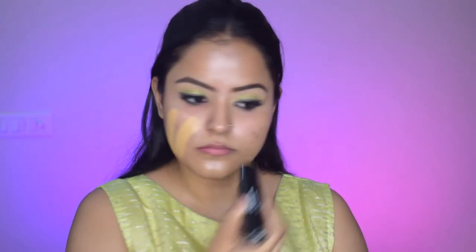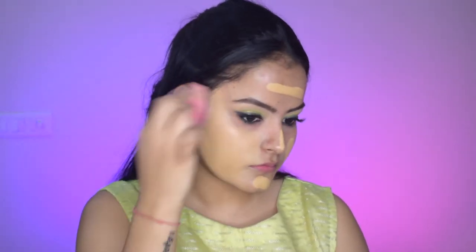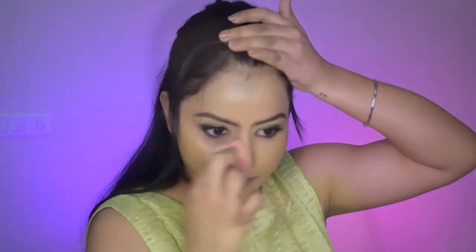And now going in with a full coverage foundation. I'm using the sugar foundation stick and I'm applying it evenly to my entire face and blending it using a damp beauty blender. We'll blend it all together and after that we will highlight our face.